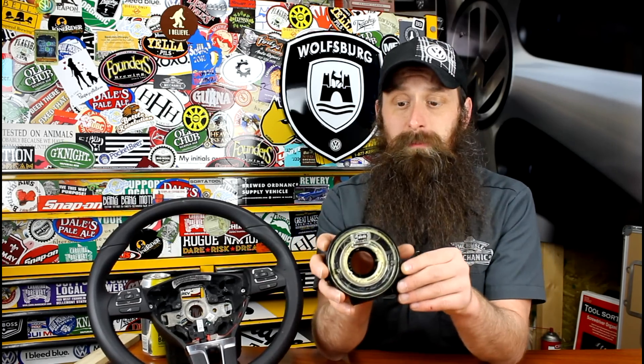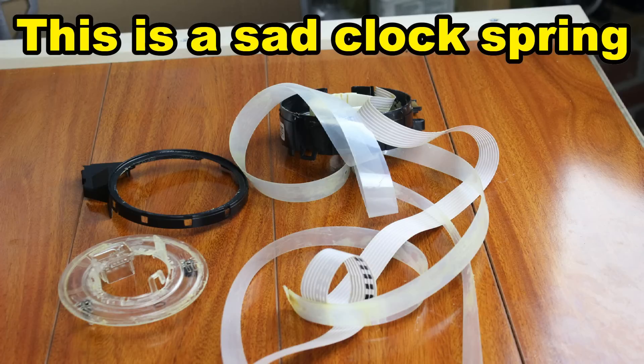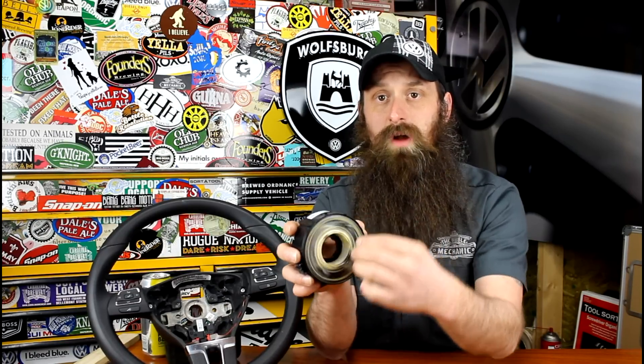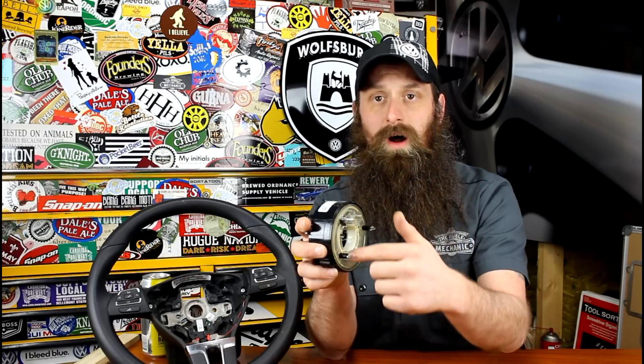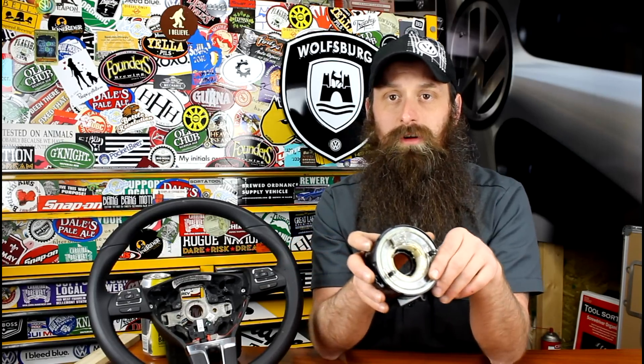How it works is pretty simple. Inside of this unit here is a ribbon cable, and as you rotate and turn your steering wheel left or right, it maintains that connection and basically just winds or unwinds depending on which direction you turn it.